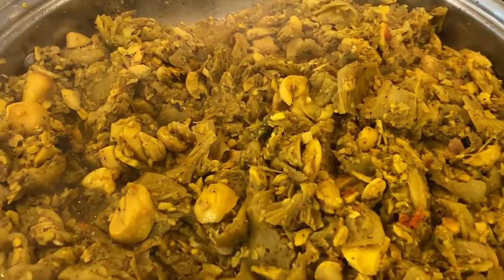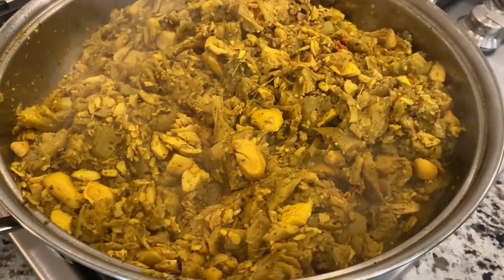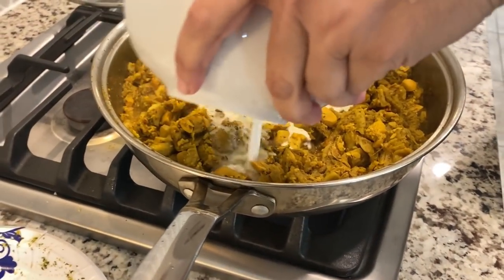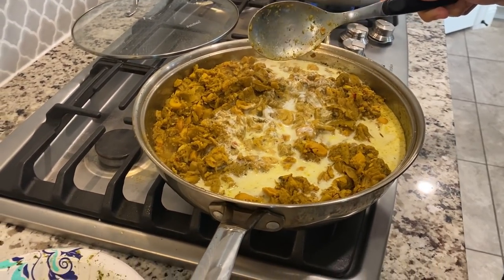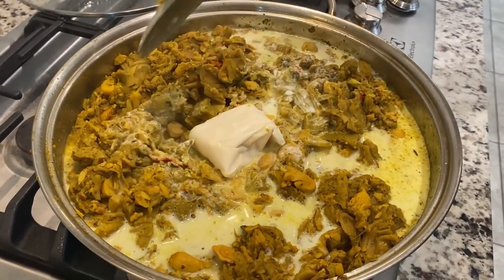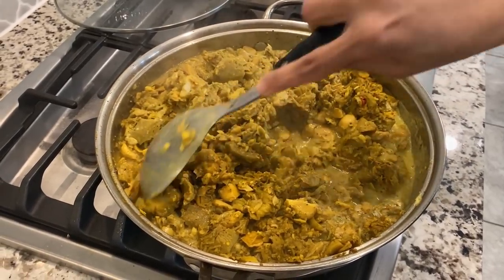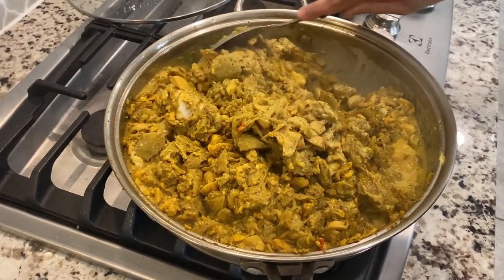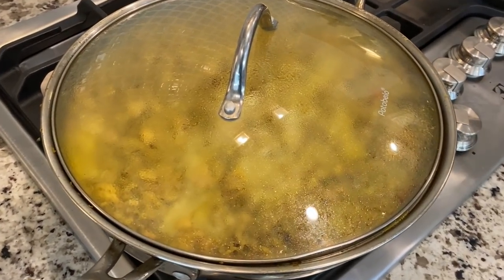We're burning out some of that water on the shetan now. We'll let it boil in that water for a good 20 minutes or so. All the water dried up mostly, so now we're going with our coconut milk — the coconut cream. We're going to add the coconut milk for the next 20 minutes or so. It smells really nice. Got the shetan covered up now, letting it cook.